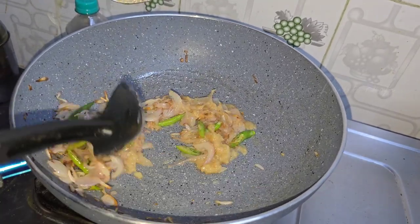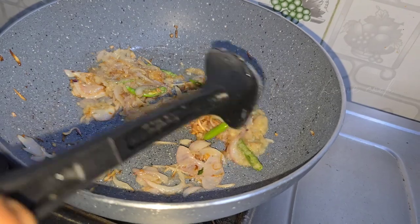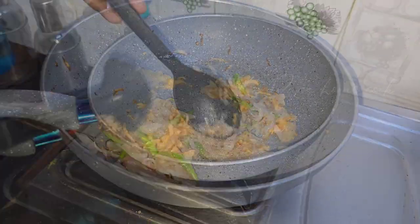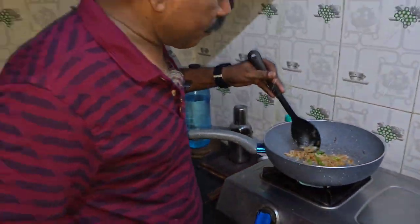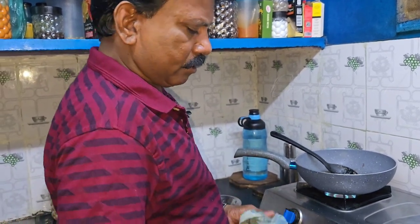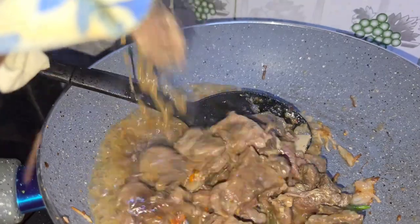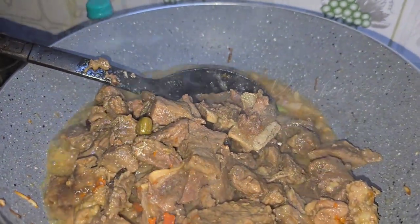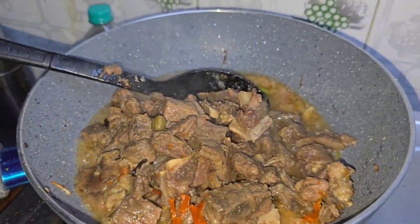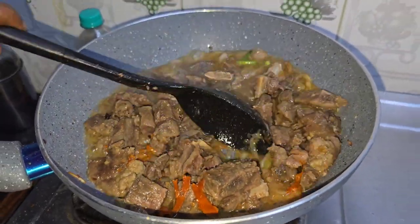When you fry them, you can fry them. It's very dark, it's very black. Let's fry the beef — the beef is not good.